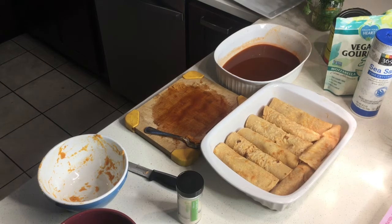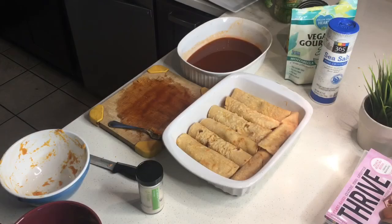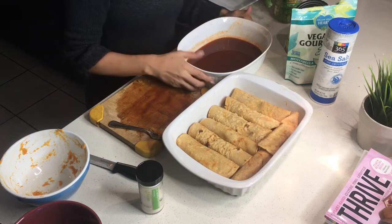Sorry about the background noise — my pets always decide to make noise every time I film, without fail. Okay, all of the enchiladas are rolled up and ready to go.